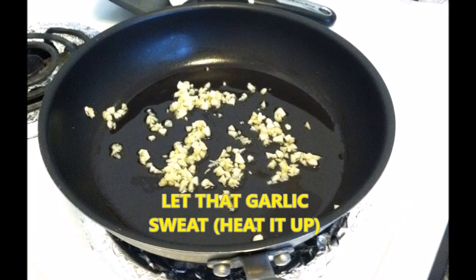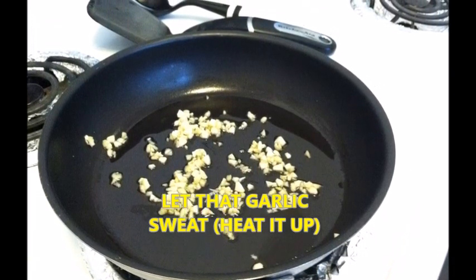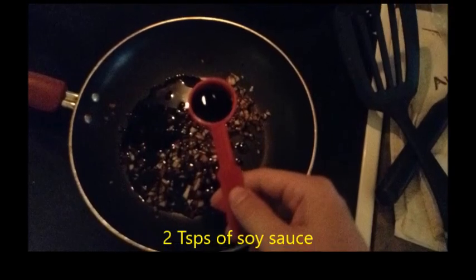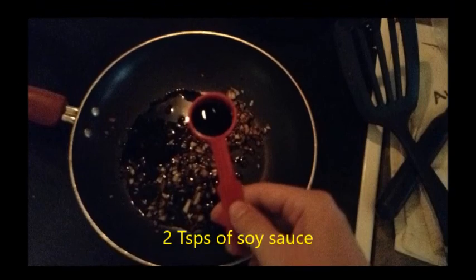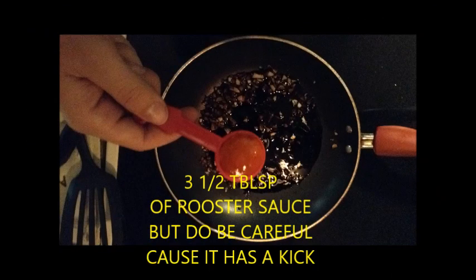Now you gotta let that garlic sweat — that means you heat it up until you see a little bit of the juice coming out. Then you add four teaspoons of balsamic vinegar. You can use just about any kind, as long as it's balsamic. Then you add two teaspoons of soy sauce.